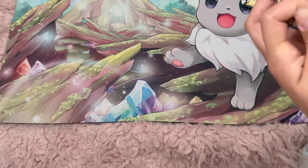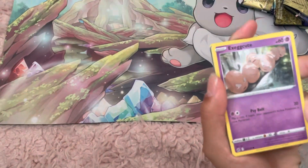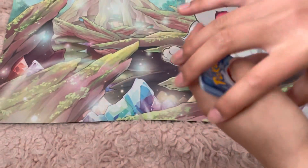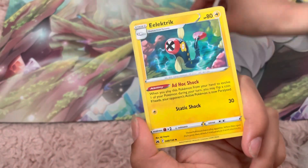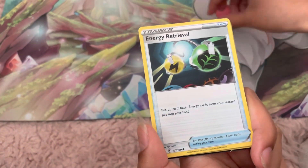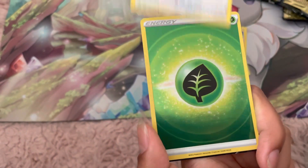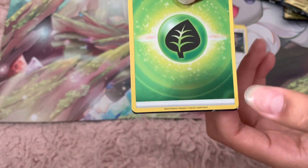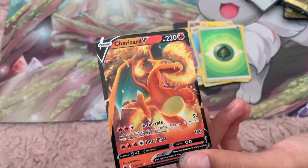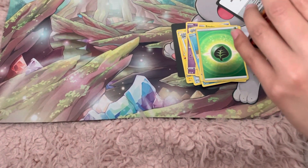Last pack — last pack magic. See if we can pull anything. I'll slow roll this one so I can keep the suspense. This card is flipped the wrong way — here we go. I think I see a V card. Our last card is going to be a Charizard V. I won't complain, I love Charizard. We got two Charizard cards — this is pretty nice. Let's sleeve the Charizard V.